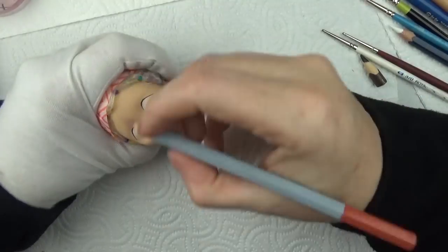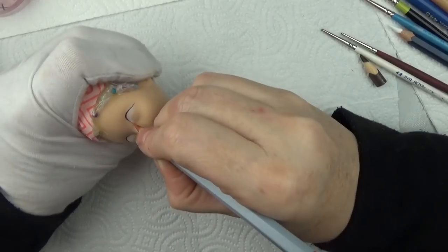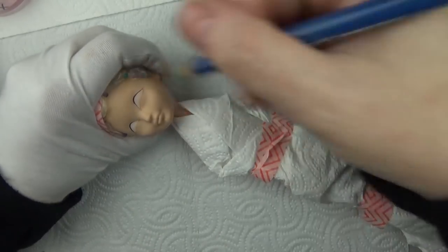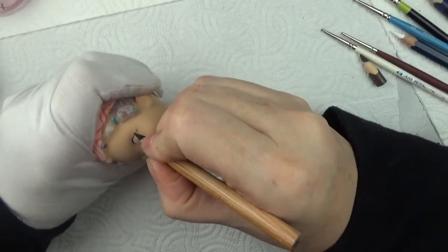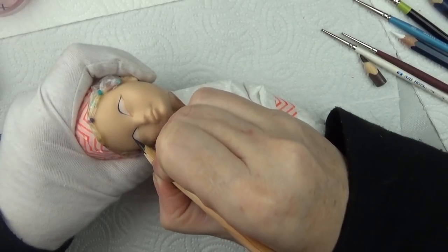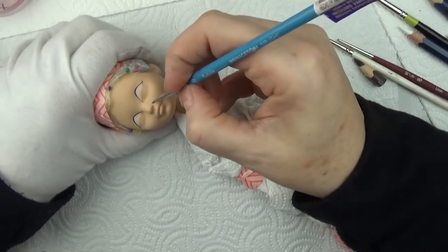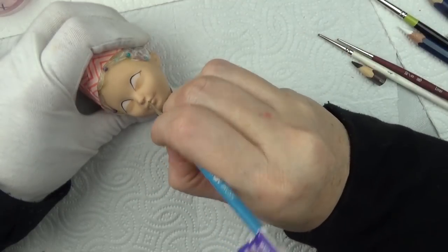I made this Cyndi doll a while back but wanted to space my videos. I've done several Cyndi Laupers because she has such a huge wonderful fan base and I enjoy making every single one of them. Since then I've got my favorite Faber-Castell Aqua Grip pencils that I like to use for the fine lines. At this point I didn't have those, so I was using the next best thing, which is the Prismacolor.